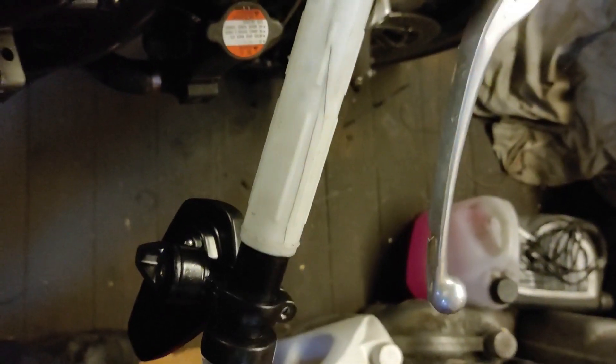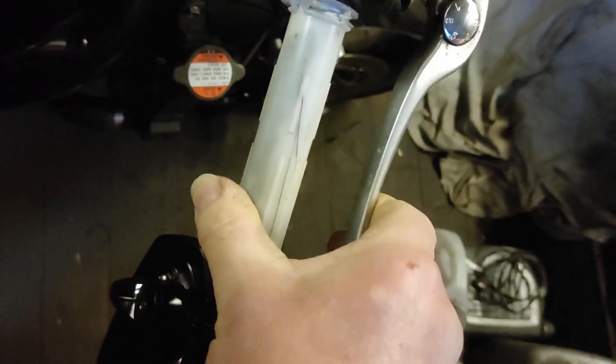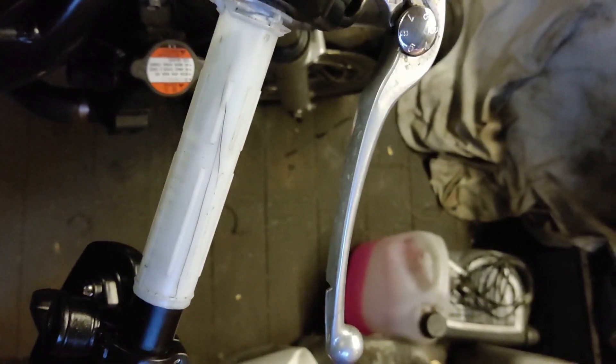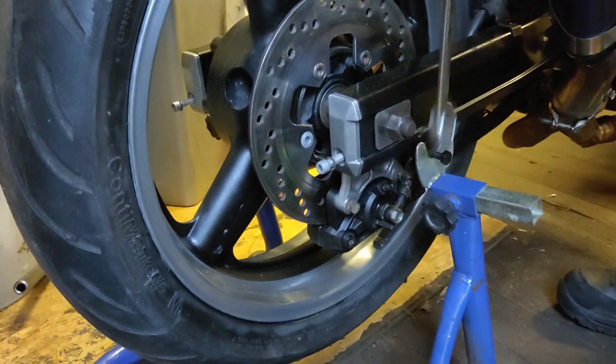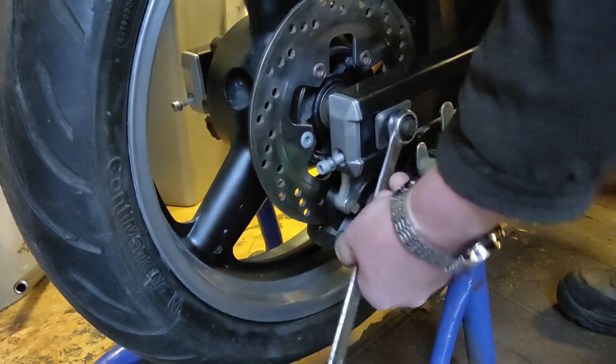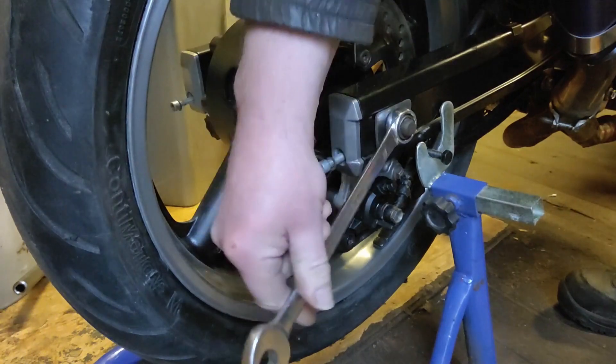Seeing as I'd finally had success with the brakes bleeding through, I put the old cable tie around the brake lever last night and I've come out this morning and they are perfect. So it's time to fit the sprocket to the rear wheel. Started off by undoing the big nut on the back for the spindle.